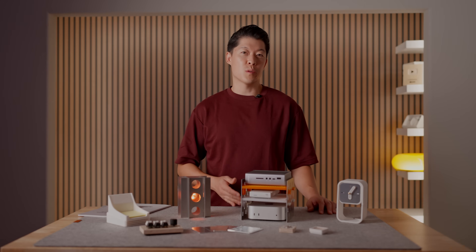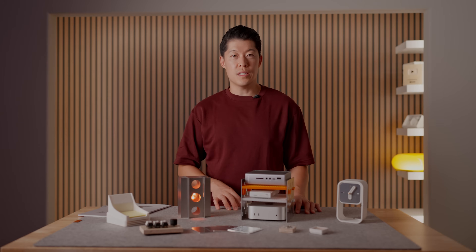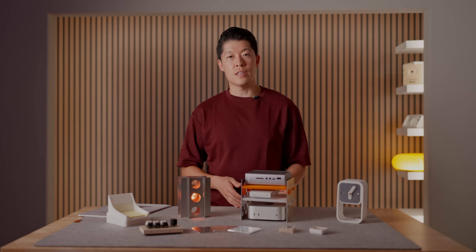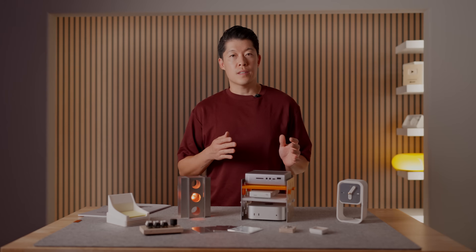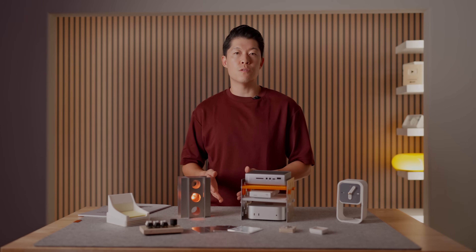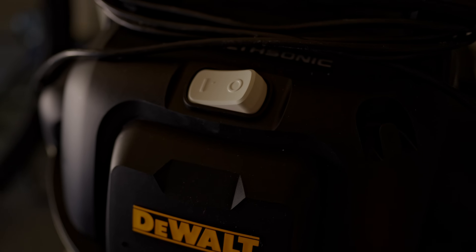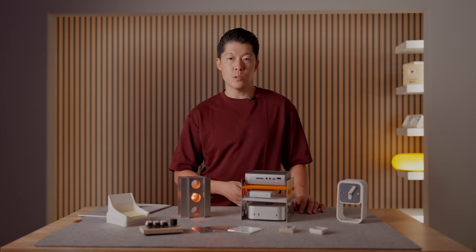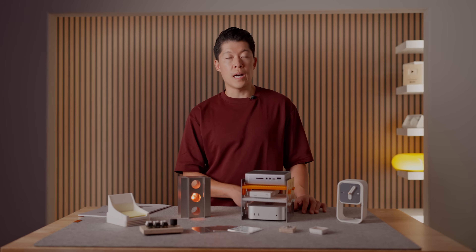When I started this video I said it wasn't going to be a product review video, so I'm going to call this section 'reflection.' When I first received the CNC machine I really didn't know what to expect — and honestly it was very hard to get started. First reason: I was simply intimidated, since my main background is 3D printing and I had zero CNC experience. Second reason: I didn't have all the necessary tools and had to do a lot of research.